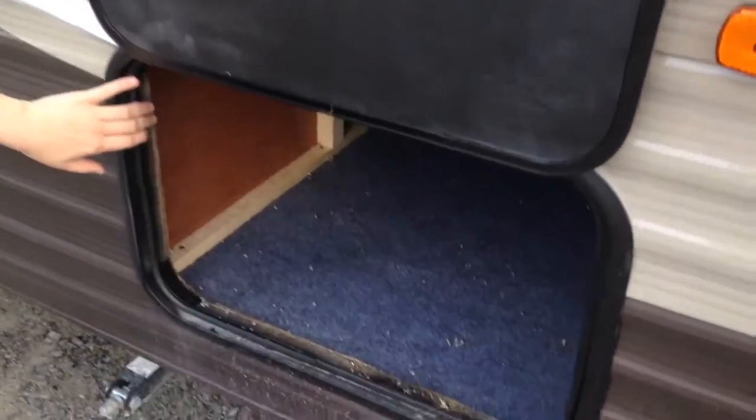You do have some storage right down here. It's not pass-through, but it's still a great place to store lawn chairs and things like that.